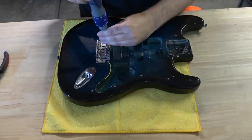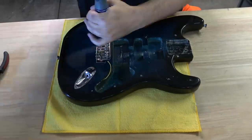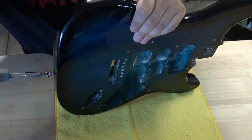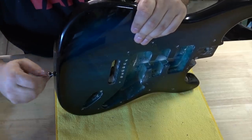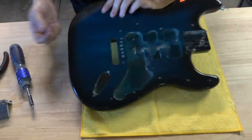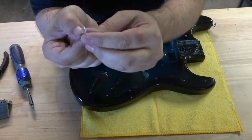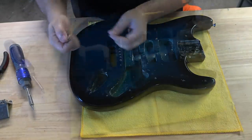Not only do you have to worry about humbuckers fitting in the routed spots for pickups, you also have to worry about different bridges fitting. Another thing that came up was the strap buttons — when I was undoing them, I noticed the screw holding the button is way too small, both too short and too narrow. With the basswood being so soft, it was barely in there at all. If you have a Glary, I would definitely think about upgrading your strap buttons to strap locks or better buttons.